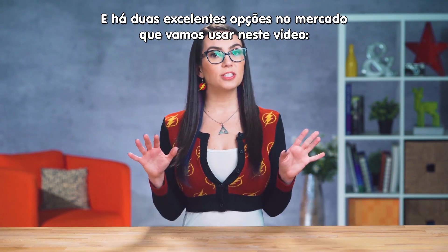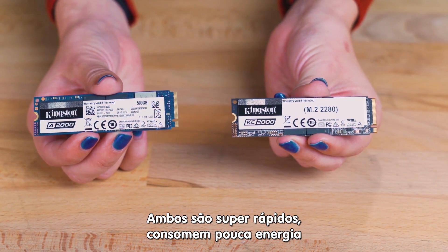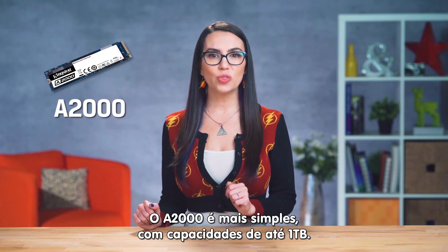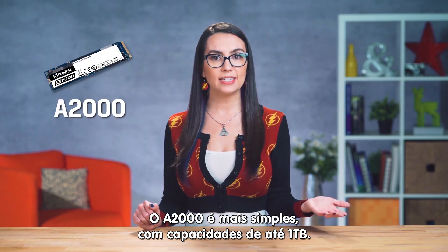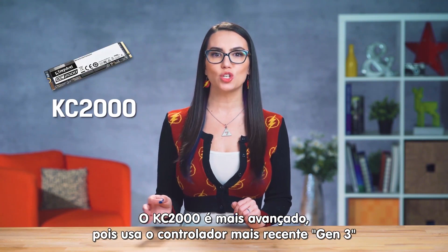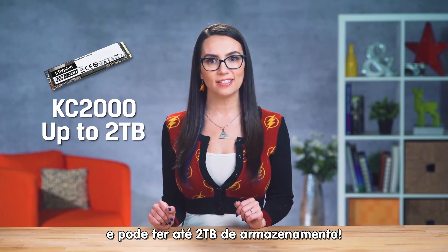Two great options we'll use for the purposes of this video are the Kingston A2000 and the KC2000. Both are super fast with quick loading times, low power consumption, and low heat. The A2000 is more entry level with capacities up to 1TB, and the KC2000 is the higher end option using the latest Gen 3 controller and is available in capacities up to 2TB.